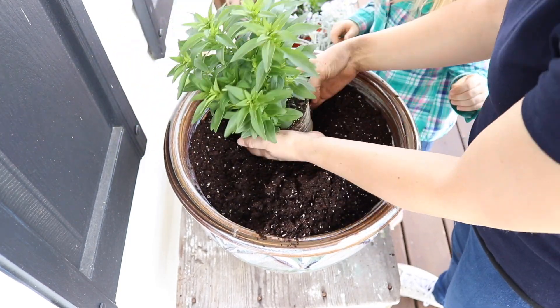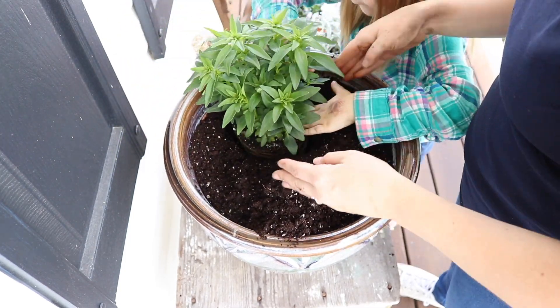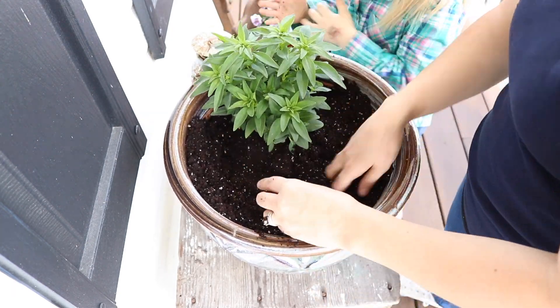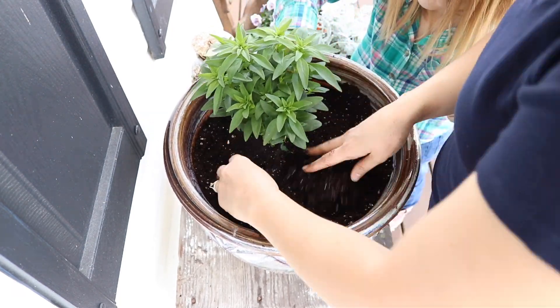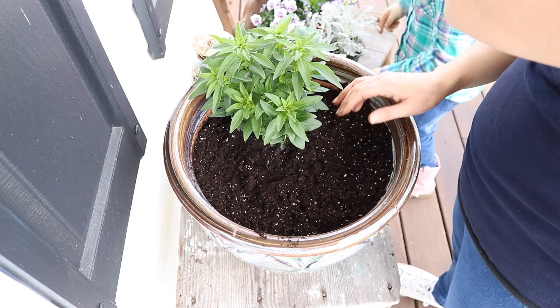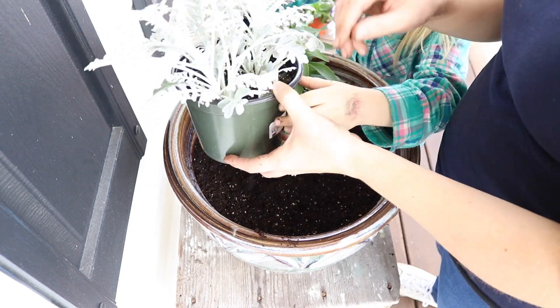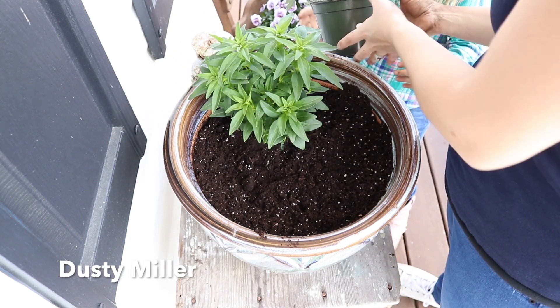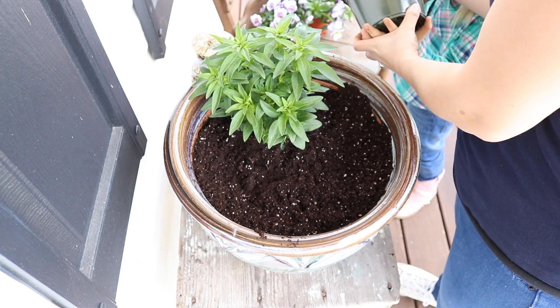We're going to stick it near the back of the container. It is important to note that the plants we're putting in the pot today can all handle a light frost, but nothing too heavy. So if you live in a zone where you're still getting a lot of snow or lots of frost, these would probably not be the best for you unless you're going to take them in at night when it freezes.